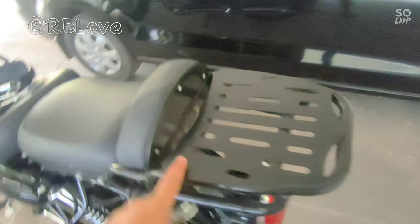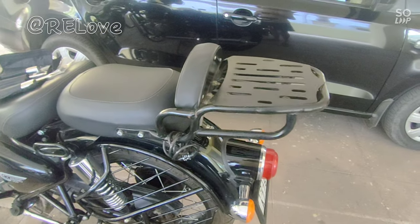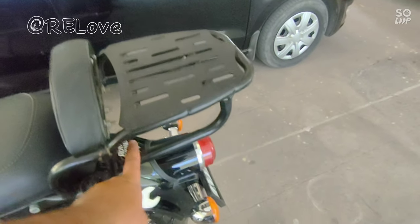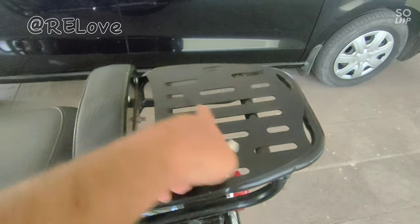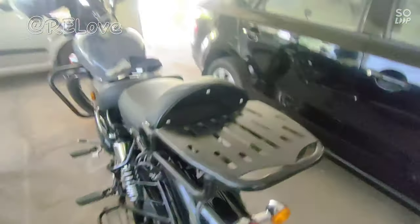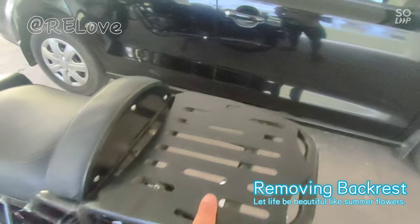I bought this backrest with carrier on Amazon for 2000 rupees. It has strong metal and I have put a lot of weight on it — it feels smooth and good. There are features like a box with tight screws, and on the bottom there are rods, so I get a good balance.